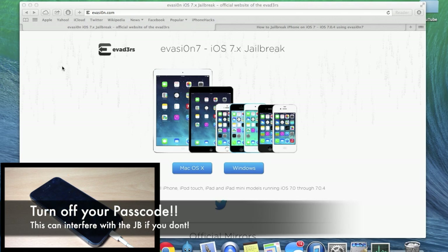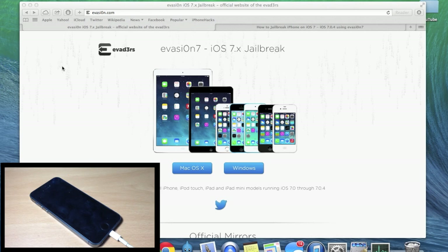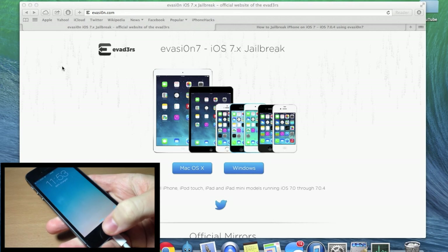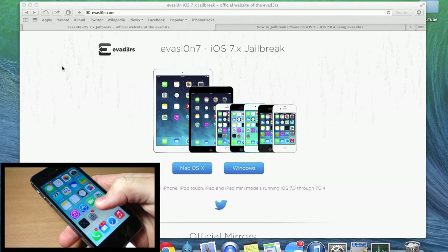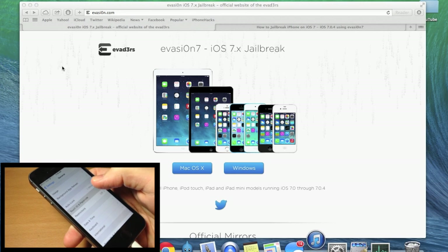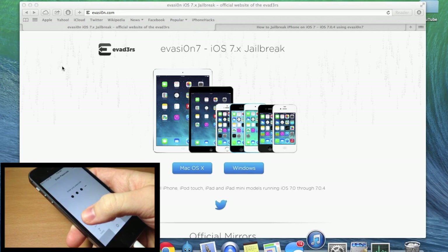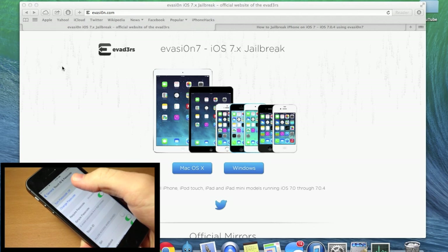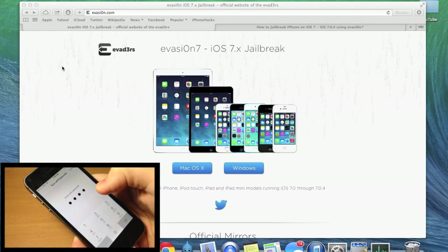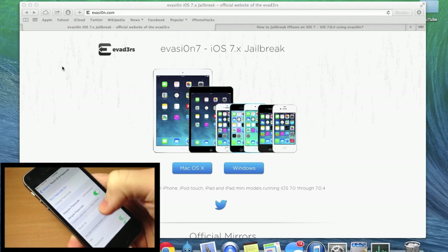Make sure if you have a passcode on your device that you turn it off, because this can cause issues with the jailbreak. If you're using an iPhone 5s you probably have a passcode just for Touch ID. To turn it off, go to Settings, go to General, scroll down to Touch ID and Passcode, type in your passcode, and make sure that it is turned off. Type in your passcode one more time and then you're good to go.